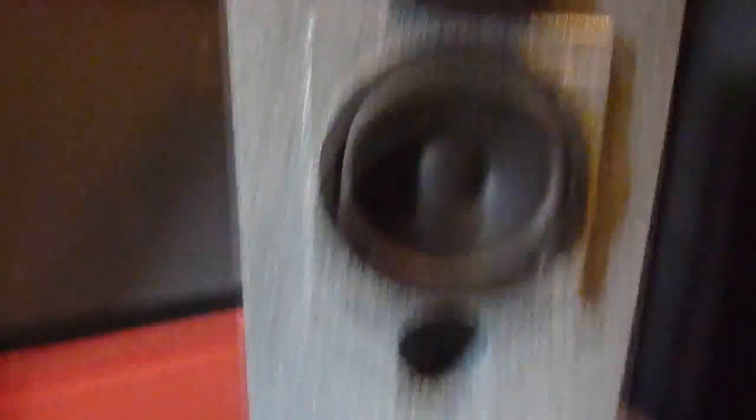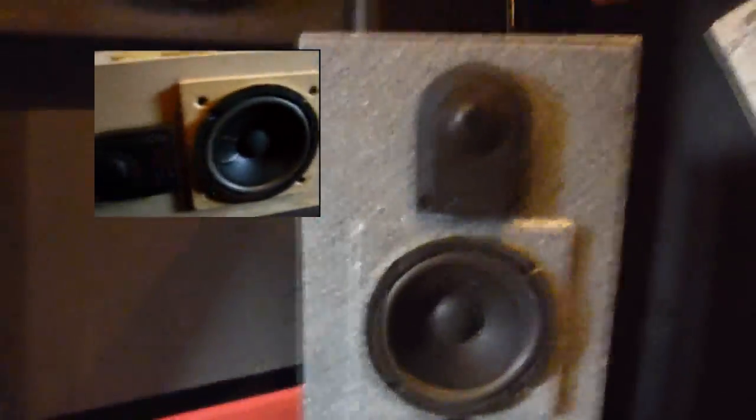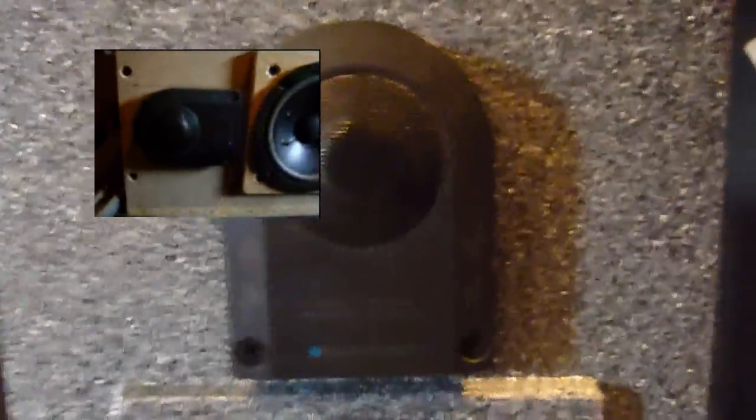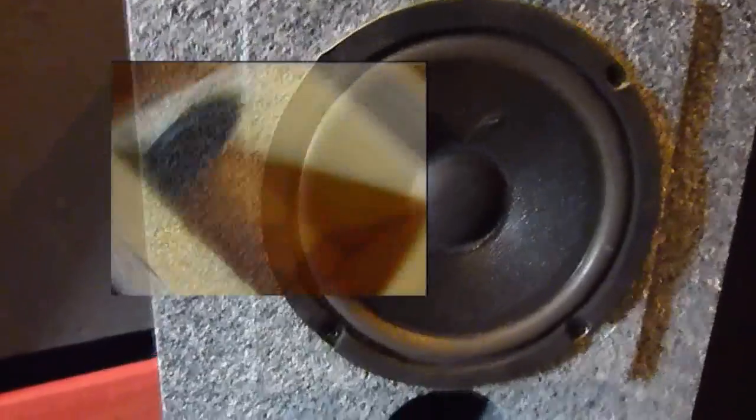Here it is. As you can see it's a floor stander and it seems to be a two-way box but it isn't — it's a three-way box. I've got here a one-inch titanium dome tweeter from Blaupunkt. Five-inch mid-range — no name, no brand, just crap. And inside I made a bandpass subwoofer with a six and a half inch driver.